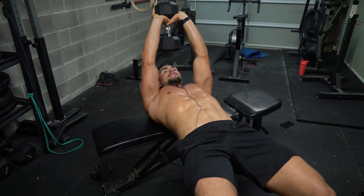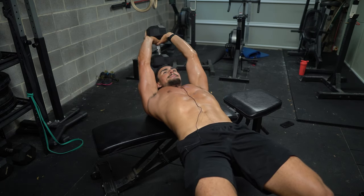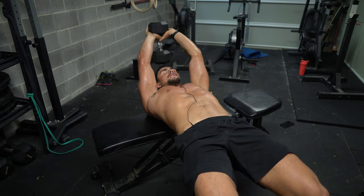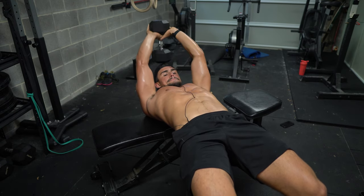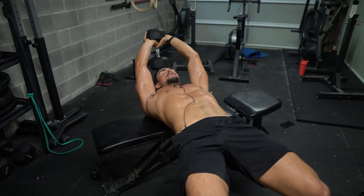This isn't like an exercise such as a fly where you feel a crazy burn in your chest, but you should feel it if you do it properly to some extent by really keeping your elbows tight. Don't let your core and glutes disengage — it's really hard to stay so switched on, but you've got to do it.